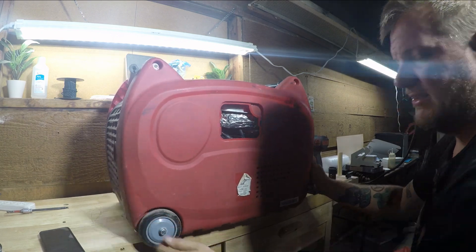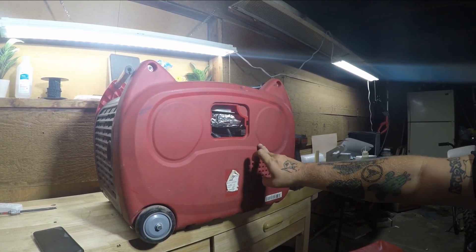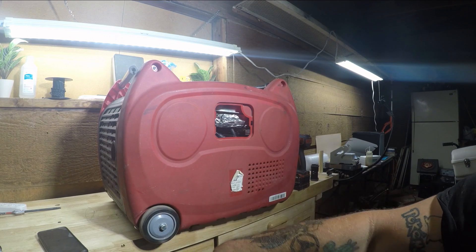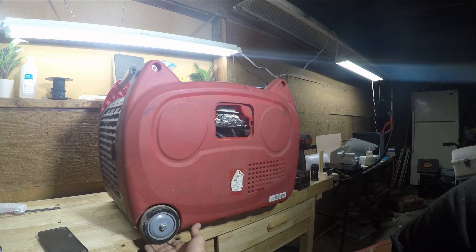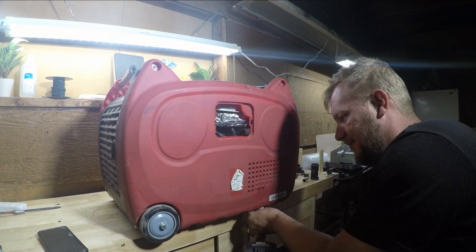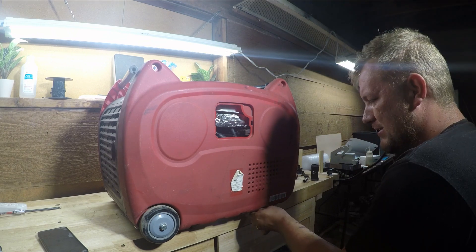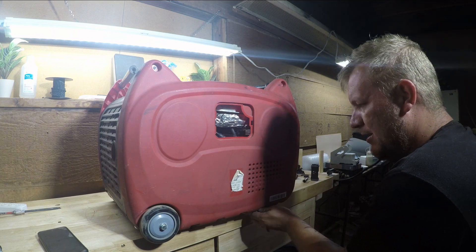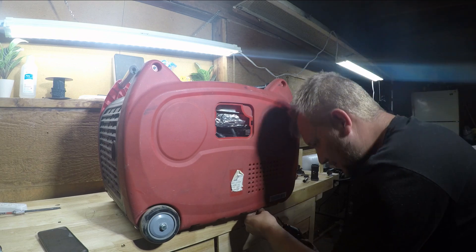We're going to fix this thing today — it's not running, not starting, sounds like a carburetor issue. The carburetor is hidden right there and we've got to get rid of the side panel. I don't know, I've never worked on one of these Pollys before. Also, if you like small engine repair content and you're thinking about starting a small engine business, make sure you leave a like on this video and subscribe to the channel.